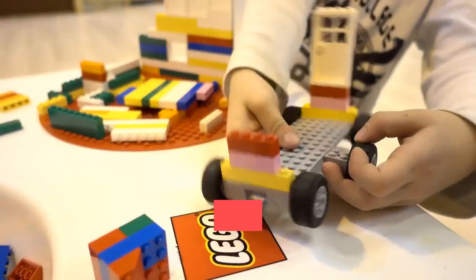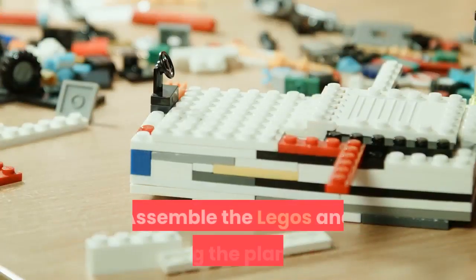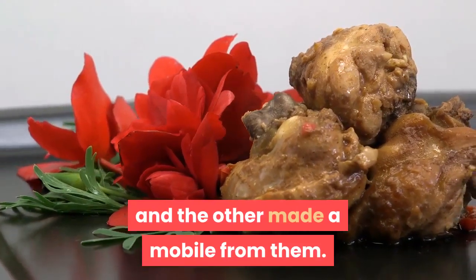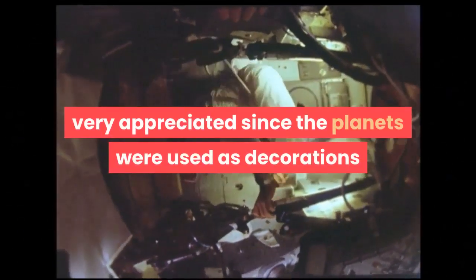Have given these as birthday presents for Star Wars LEGO collectors. They were the perfect gift. Assemble the LEGOs and hang the planets. One recipient hung the planets from the ceiling and the other made a mobile from them. I gave small ziplock containers with the planets, which were very appreciated since the planets were used as decorations.